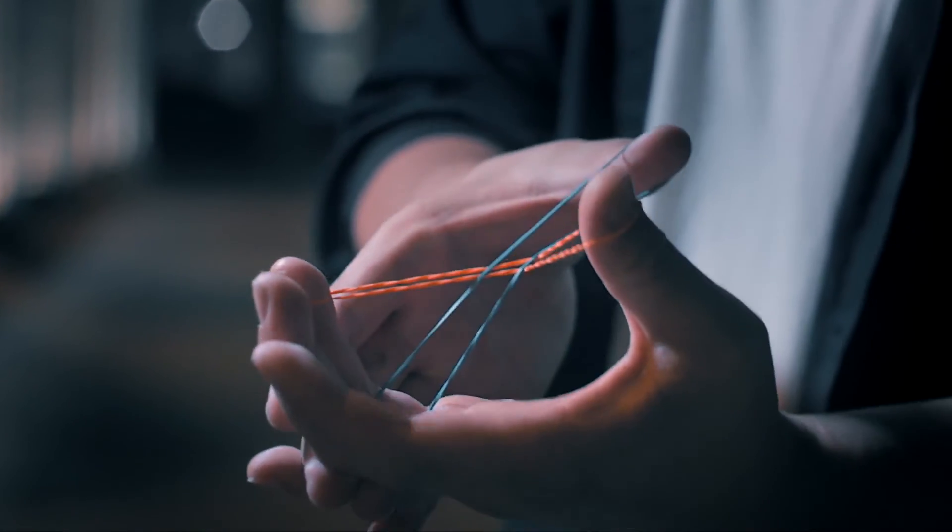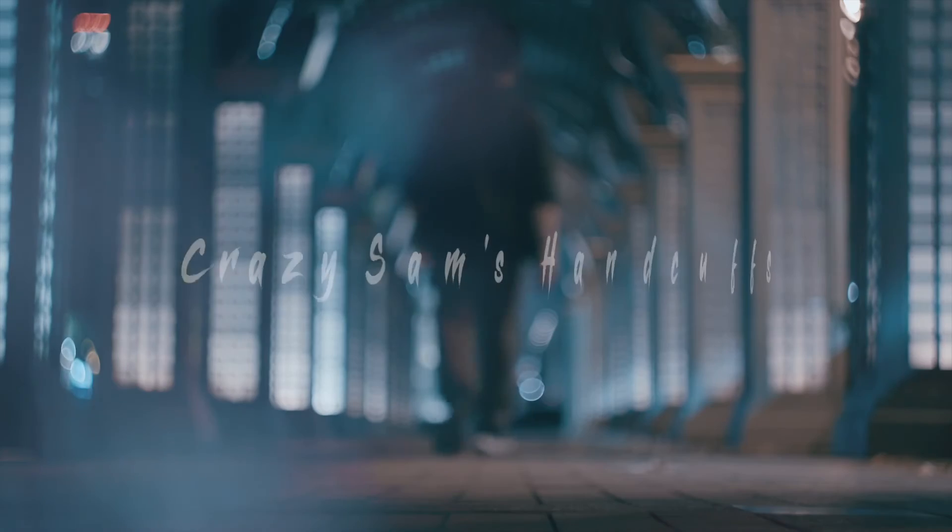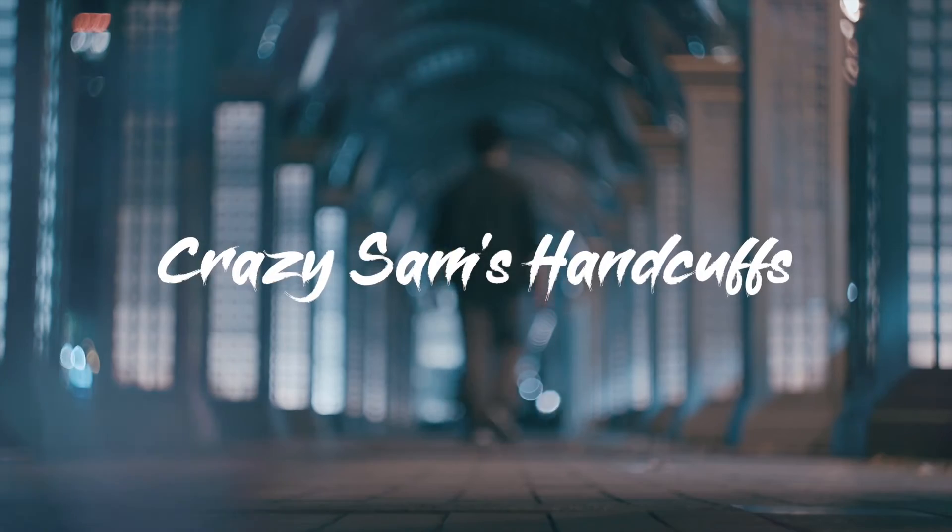All you need are two rubber bands in your hands. This is Crazy Sense Handcuffs. Welcome. It is impossible — how can it go in? My fingers cannot move. It must be impossible. Oh my goodness.